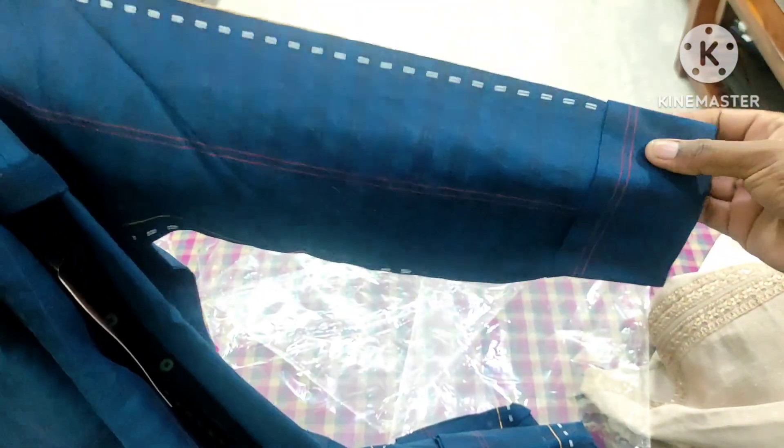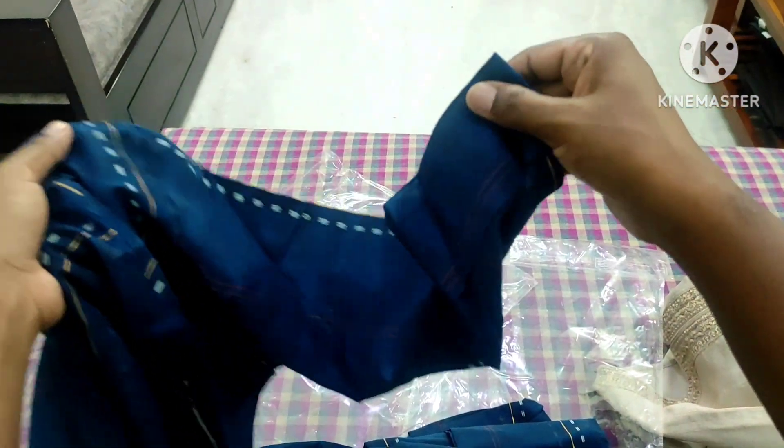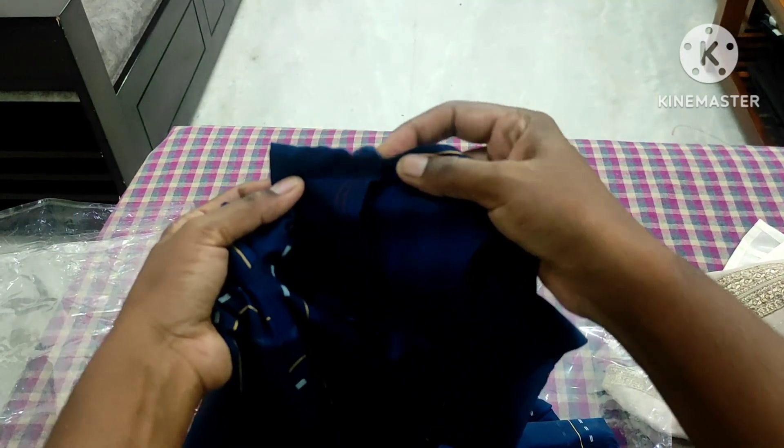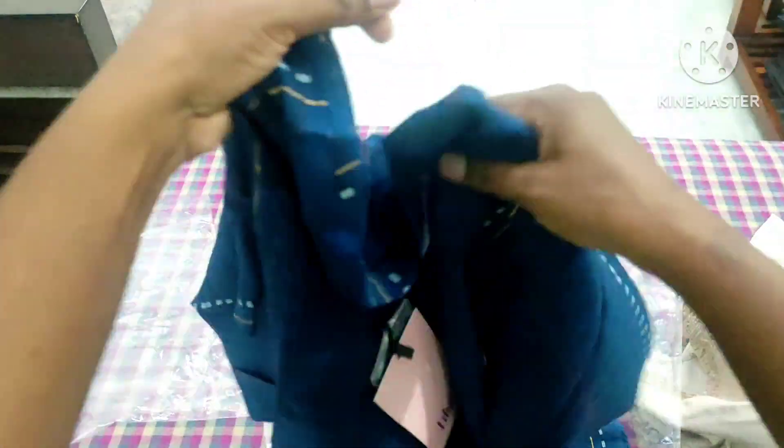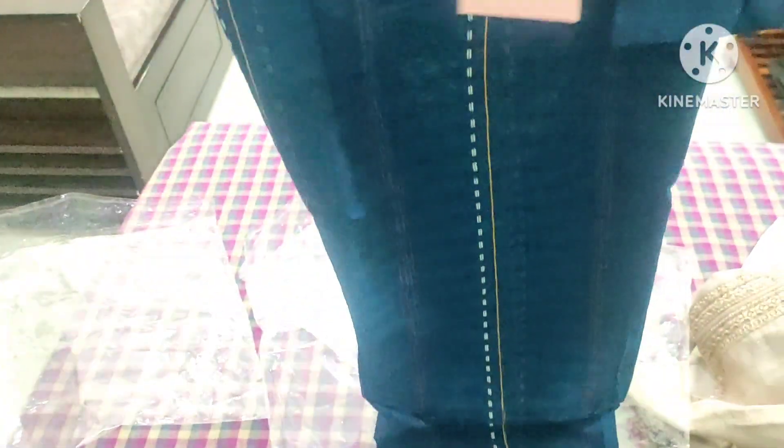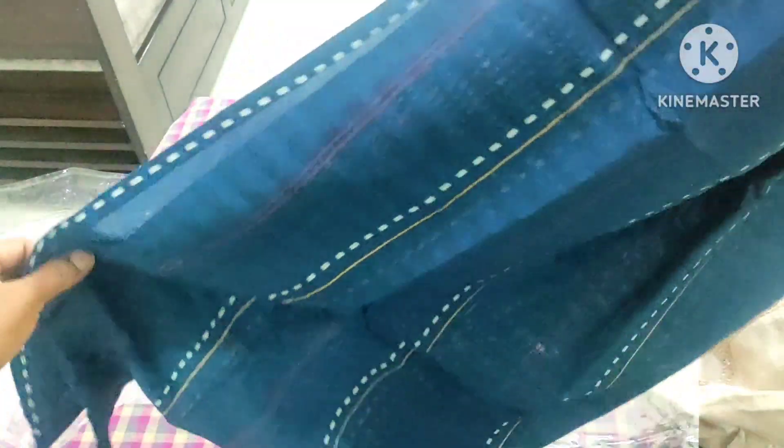I put it in the same way. The 3/4 sleeve is a 3/4 sleeve. This is the design of the long sleeve — it is a long sleeve, it is a normal sleeve.